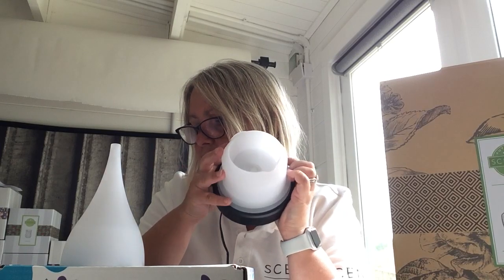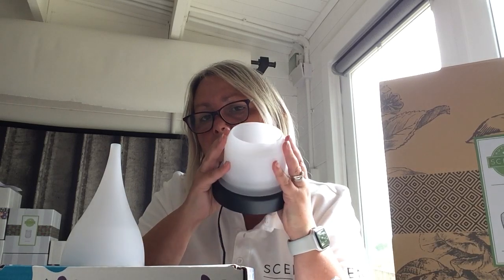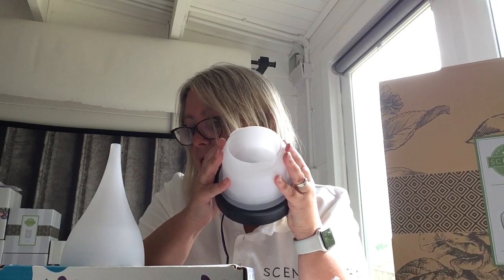The nebulizing disc sits inside the chamber and its purpose is to vibrate really, really fast. When you put the water and oil in together, the vibration mixes the water with the oil — that's what creates the mist. The diffusion rate on our diffusers is at least 30 millilitres per hour. Competitors only do 10 to 15 millilitres per hour, so ours is more than double. They have a patent on it, have tested it thoroughly, and are really confident — which is why you get such good warranties with their products.